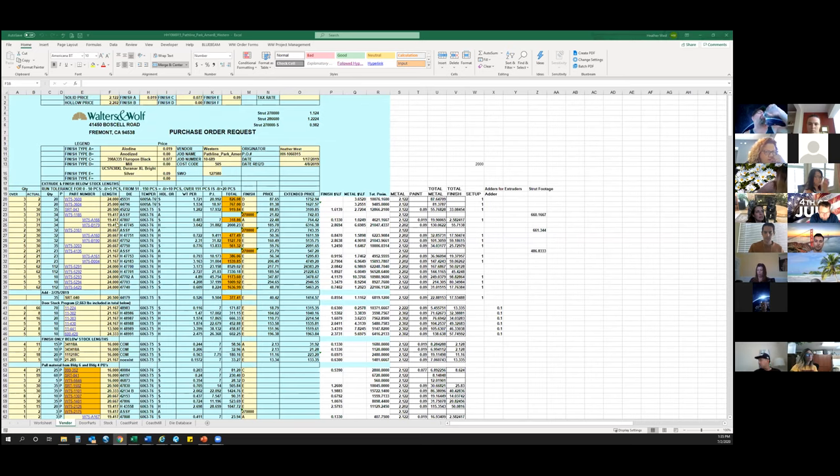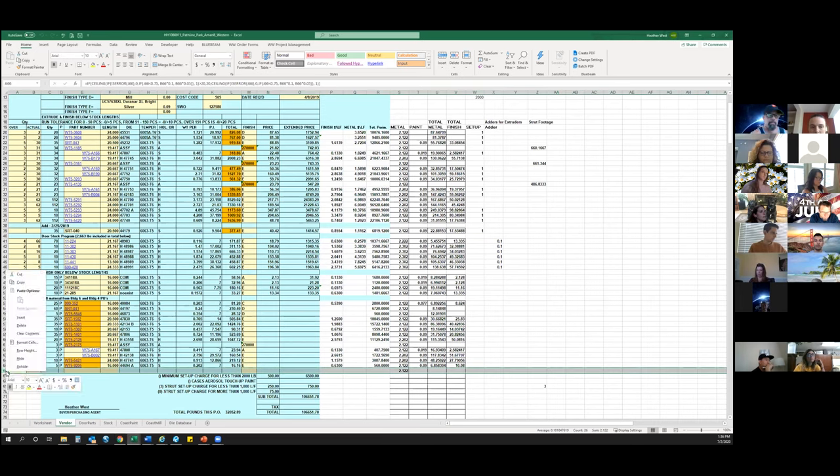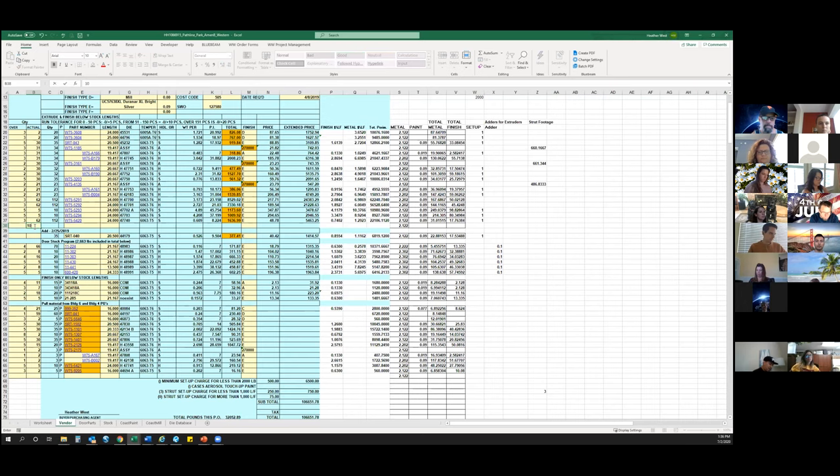The stock lengths shown are determined by takeoff and the optimization requirements, so you should not have to change any of the lengths. If you need to add a part because it was not included at takeoff, you can't just go and insert a line — each of these lines contains a lot of formulas. The best thing to do is go to the bottom of the spreadsheet, copy that blank line, insert it somewhere on your form, and then start filling it out. Make sure you fill out the quantity required; if you put the quantity in the actual column, it will factor in the overage you need.